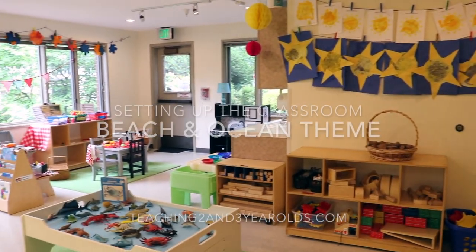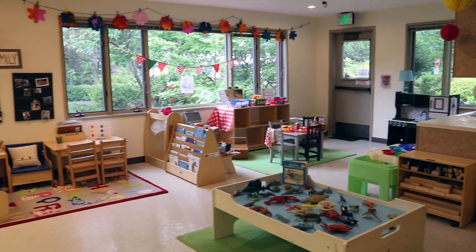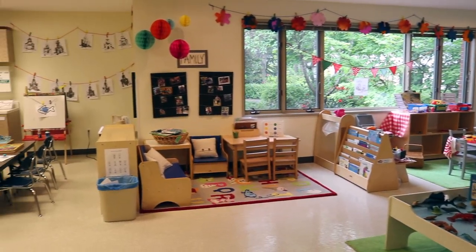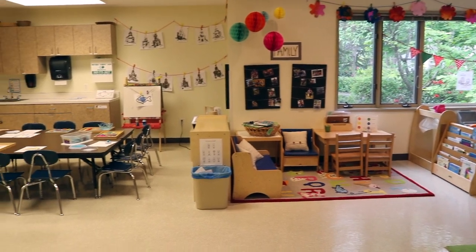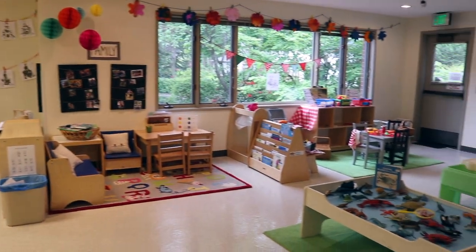Hey everyone, it's Cheryl from Teaching Two and Three Year Olds. This is our last theme of the school year — I can't believe it. We are still learning about the summer season and we've added some beach and ocean activities for our two and three year olds.